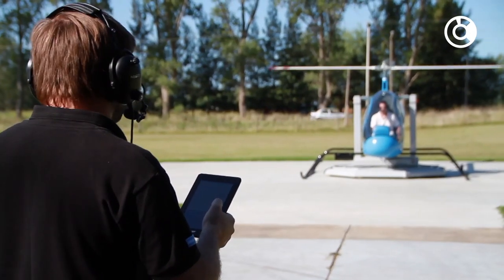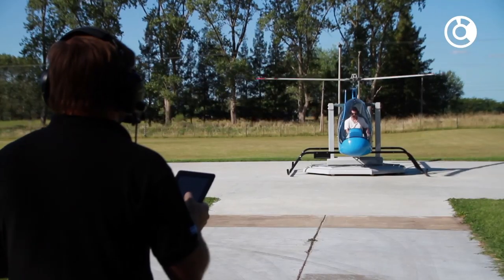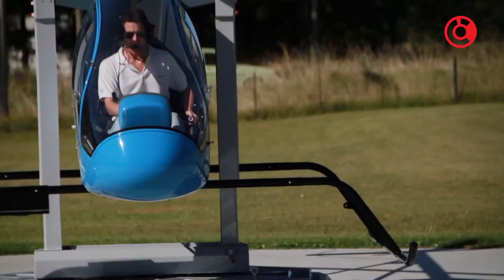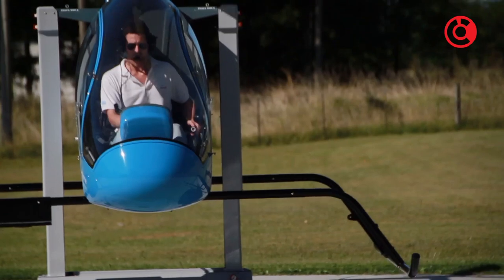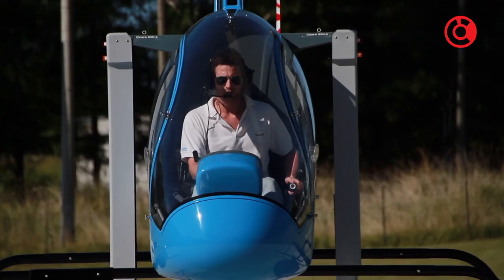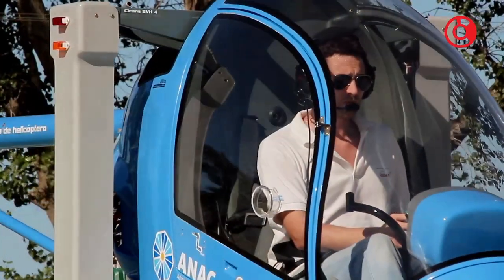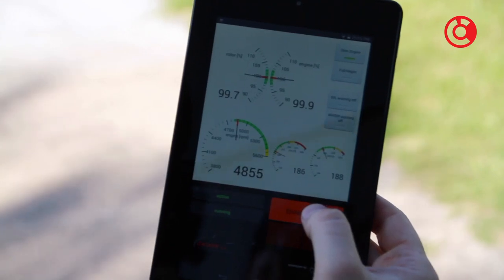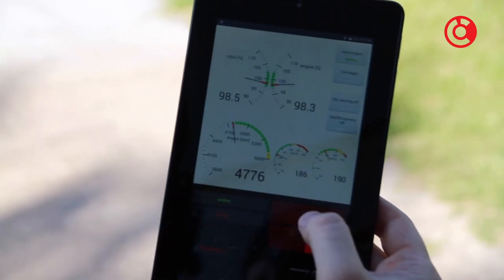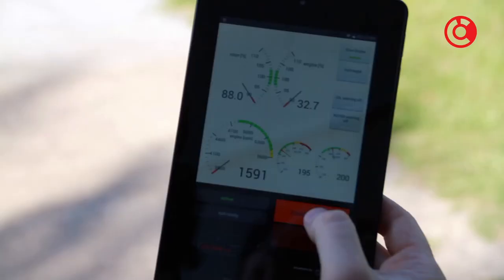The Sikare SVH-4 is equipped with remote control equipment. The instructor, who is in charge of its operation, can actively participate in the teaching by producing different emergencies when he believes it is convenient. The instructor also has an engine quick stop that allows him to stop the engine of the simulator at any time, which is especially practical in case the student carries out a dangerous maneuver.